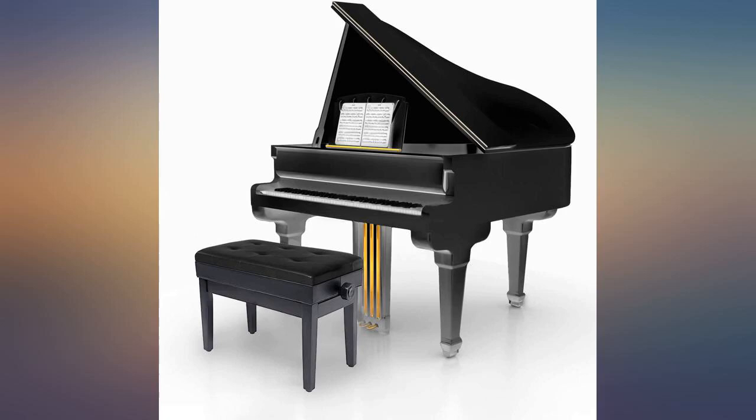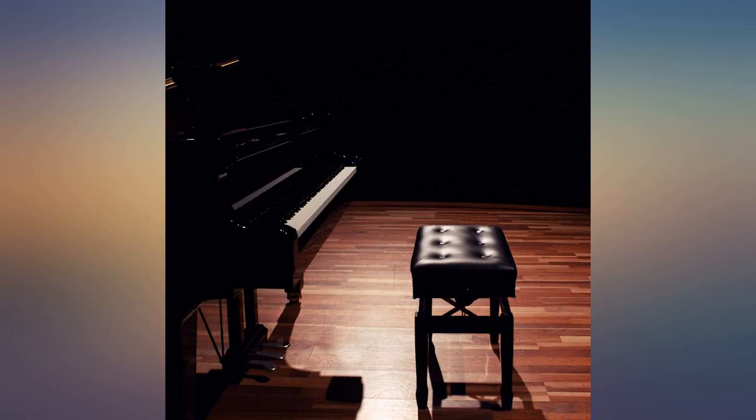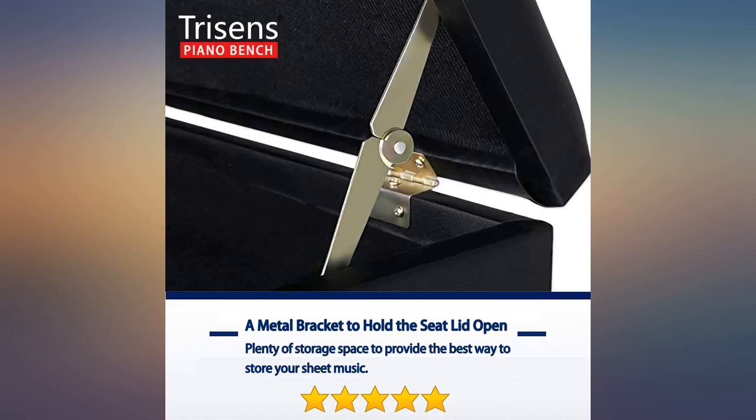I really like how sturdy it is. I didn't like that the hinges were discolored and the inside of the storage was poorly glued.